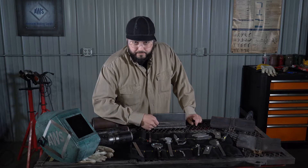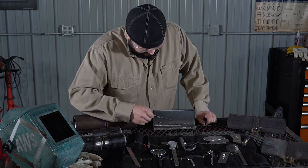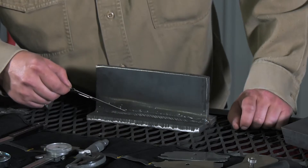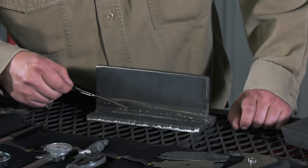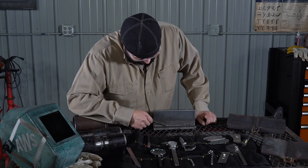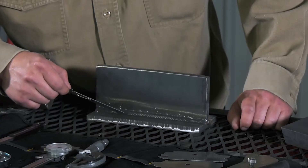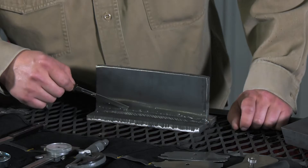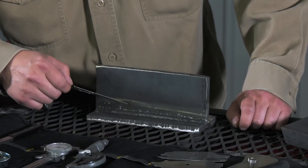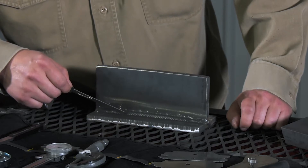This is a fillet weld. To inspect a fillet weld properly, we need to know some terminology. This is the face of the weld — from toe to toe, all of the visual area is the face. The toe is where the weld meets the base material. There are two toes on a fillet weld: one on this piece of material and one on this piece of material. When we measure the fillet weld, we're going to measure the size of the leg — that's how far this toe comes out onto the base material.